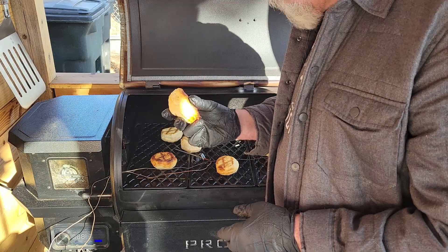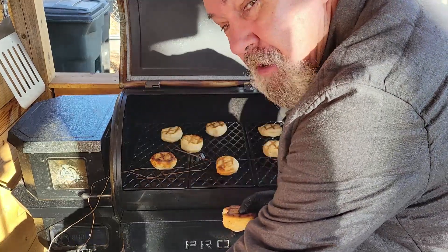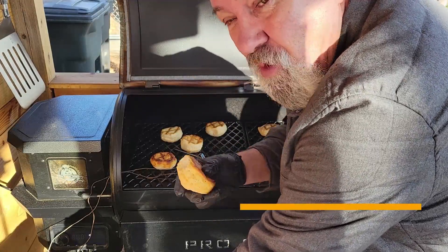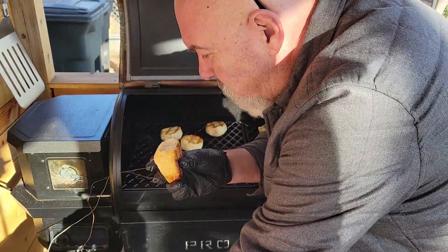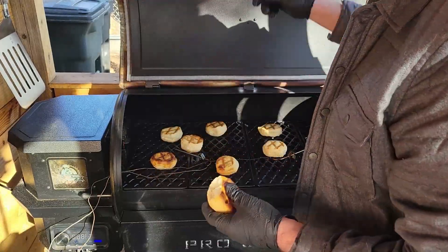That biscuit's done. The good thing about doing this biscuit test — my wife's got some sausage gravy going inside the house. We're going to have sausage and biscuits for breakfast. That's pretty good. See you after a while.